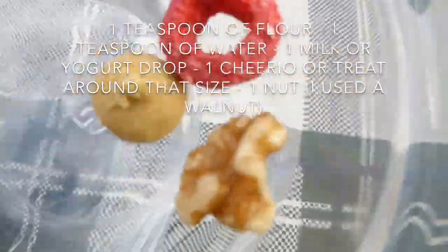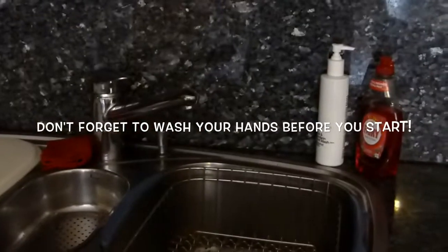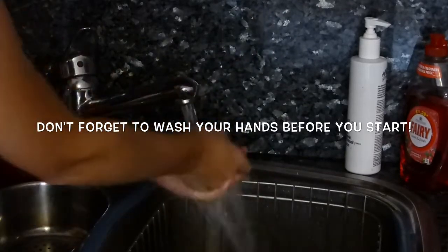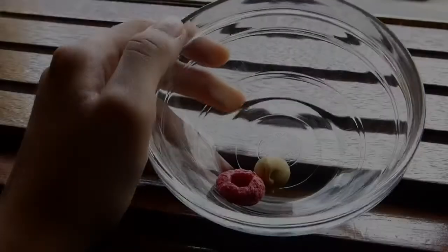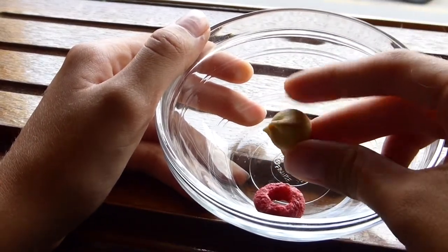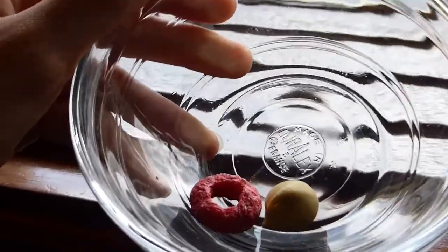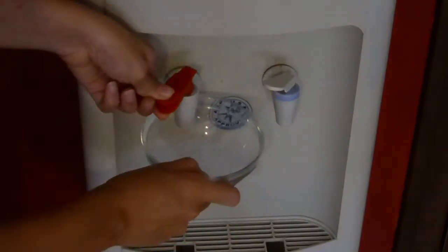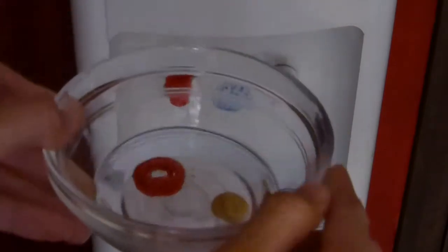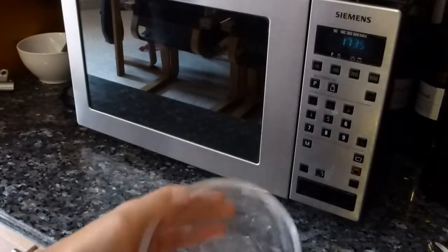So now first we're going to start off with the Cheerio or treat and the milk or yogurt drop. What you want to do first is put them in boiling or very hot water. Remember to be careful when using hot water. It can be tap water or regular water — it doesn't really matter for this. Now I'm popping it in my microwave.